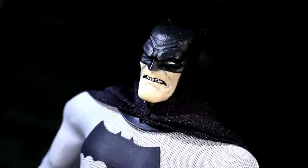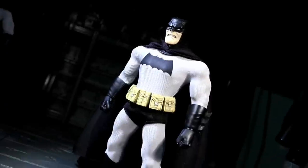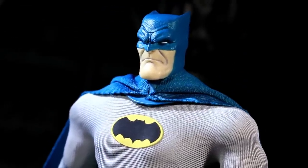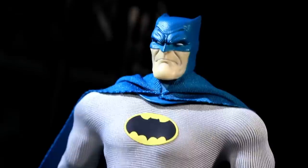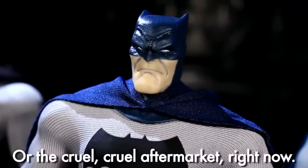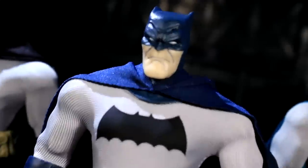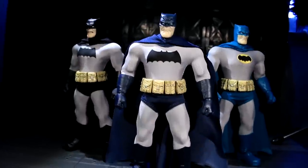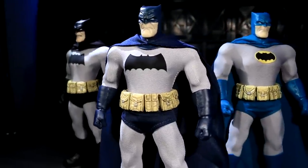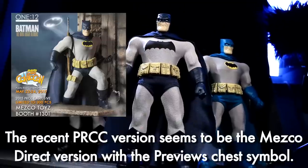The regular retail version comes in black and gray with the big bat chest symbol and includes the pistol and alternate holster boot along with all the regular accessories. The Previews exclusive version from Diamond is in classic light blue and gray and is the only version with the yellow oval chest symbol — no pistol or holster boot, but it includes the sniper rifle and additional thigh strap. The Mezco Direct exclusive, which you had to order from Mezco's site months ago, comes in a dark blue and gray that references the animated version, and has become ridiculously hard to find. The Mezco Direct version includes everything — pistol, holster boot, sniper rifle, and extra thigh belt. The Toy Fair black and white version has no unique accessories.